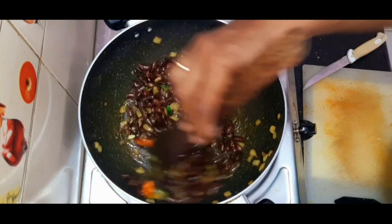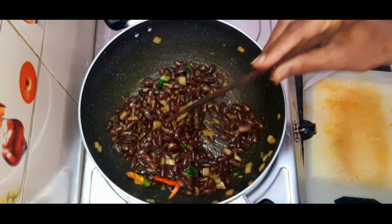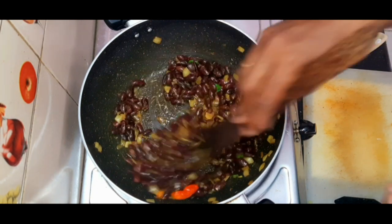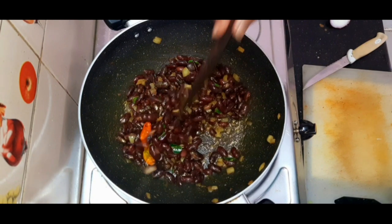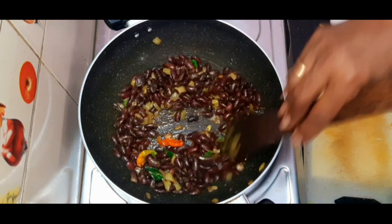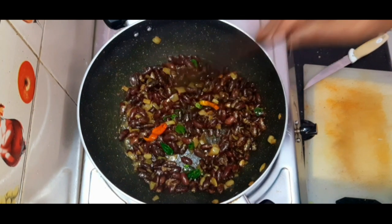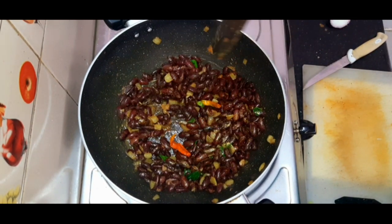It has more fiber content and it's called kidney bean, so it strengthens the kidneys. For people who have diabetes, they will not get any effect at stage one or stage two diabetes.